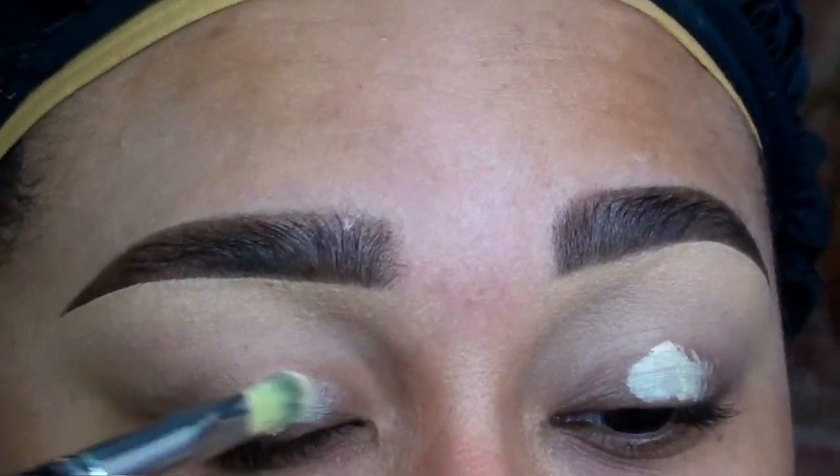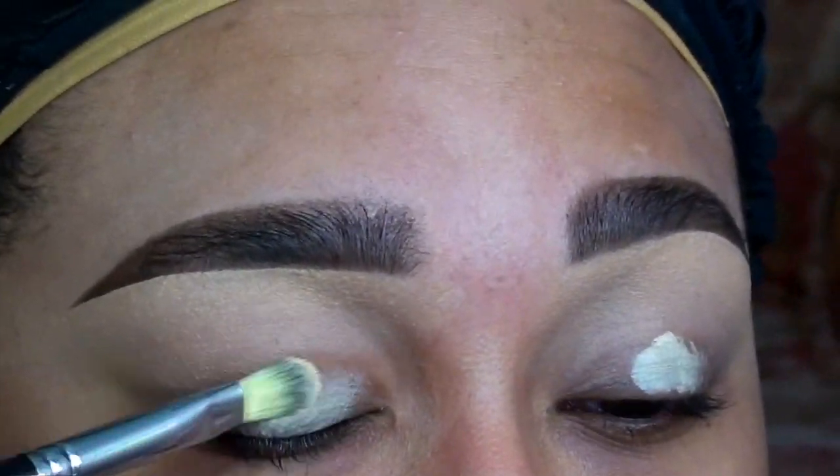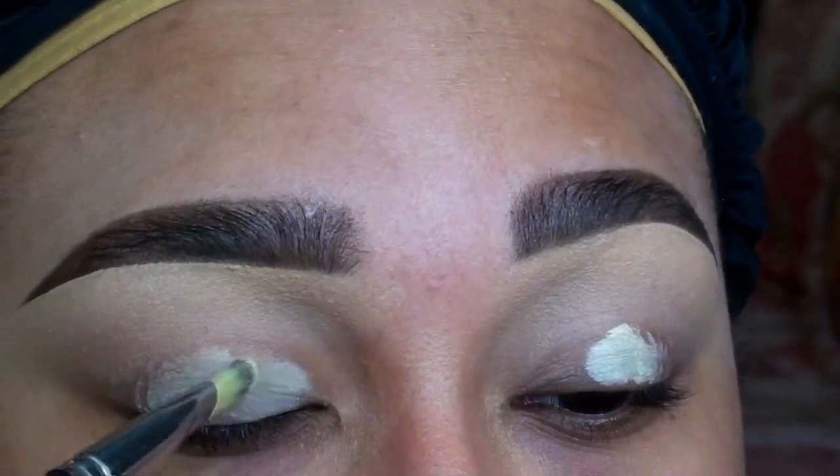As always, my first step is to prep and prime the lids, and today I'm using MAC's Paint Pot in Soft Ochre.